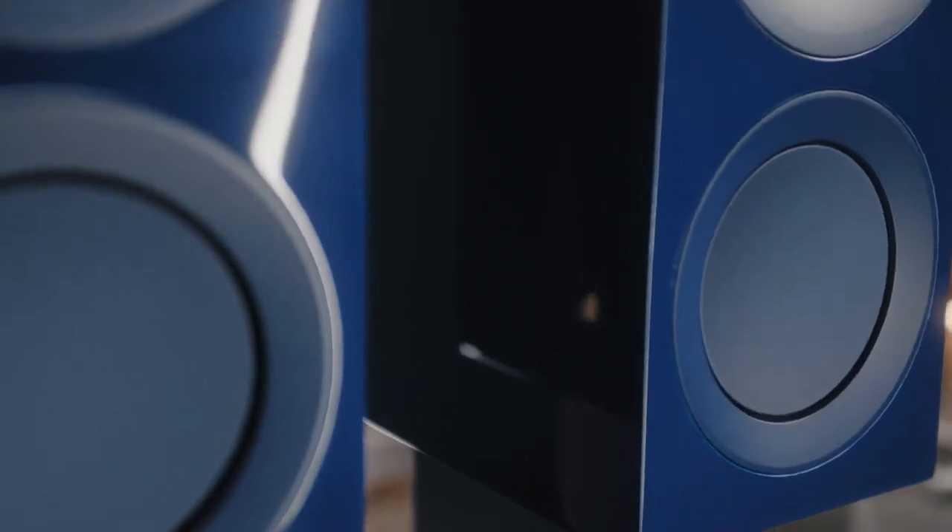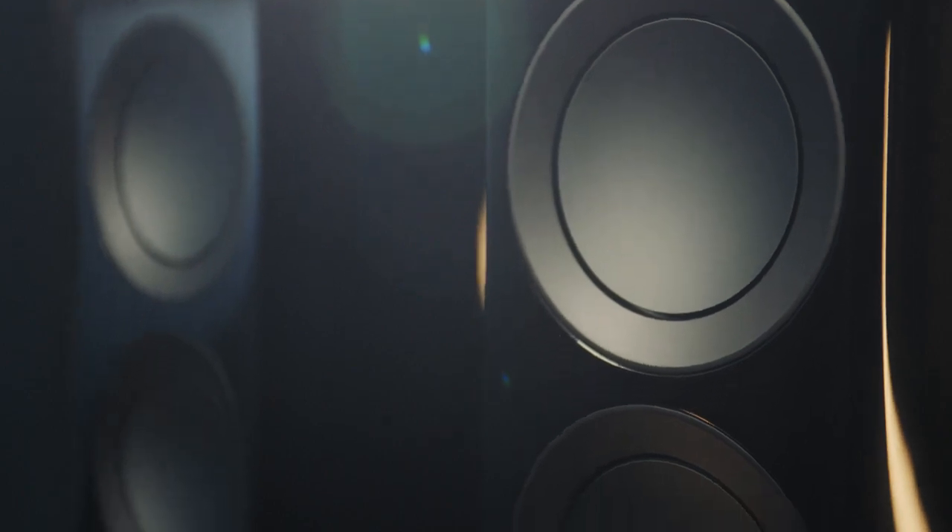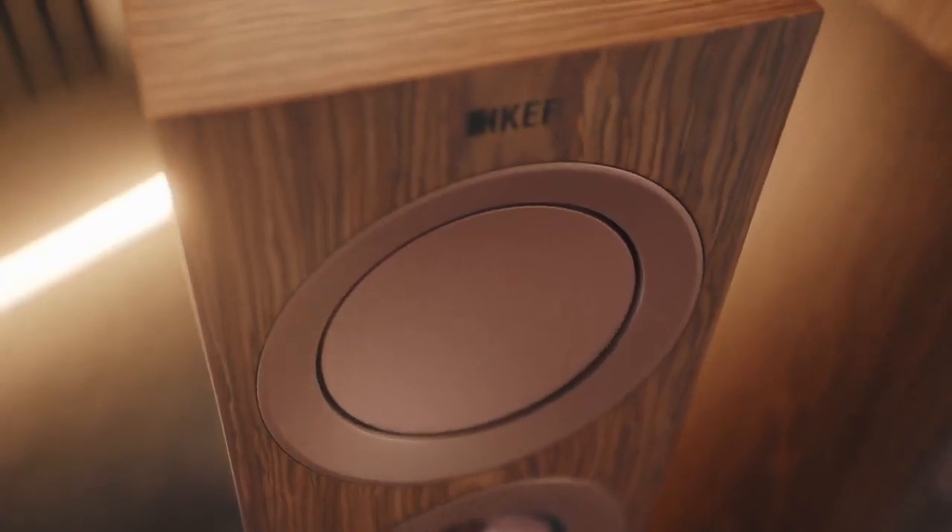The R series is a special category for us because it's nestled between the high-end reference series and the more affordable ranges below. It gives that level of attainability but also extremely high performance, which I think makes it a brilliantly placed product.